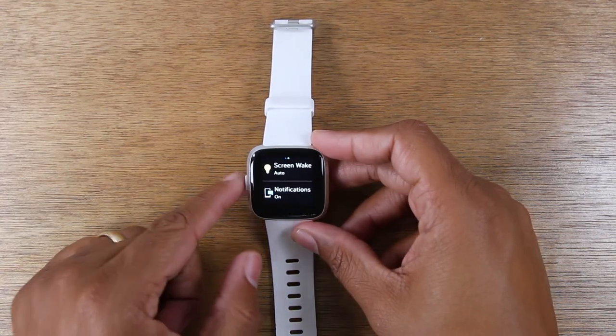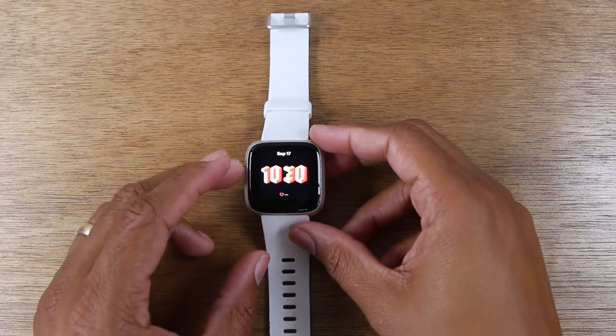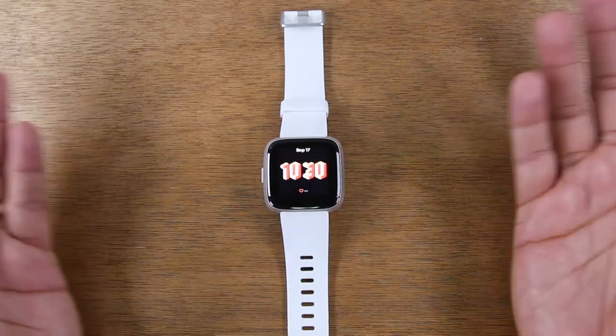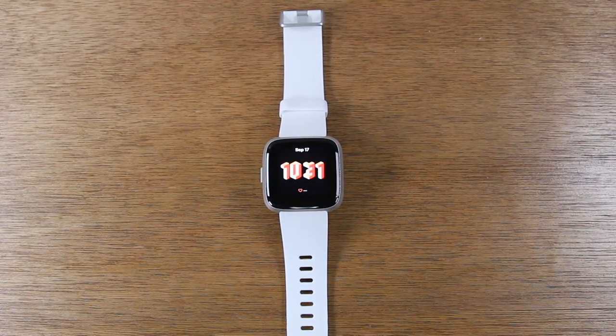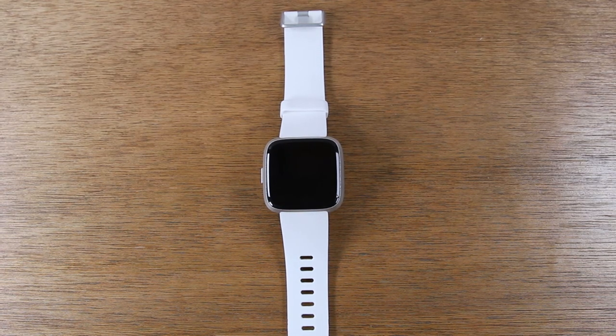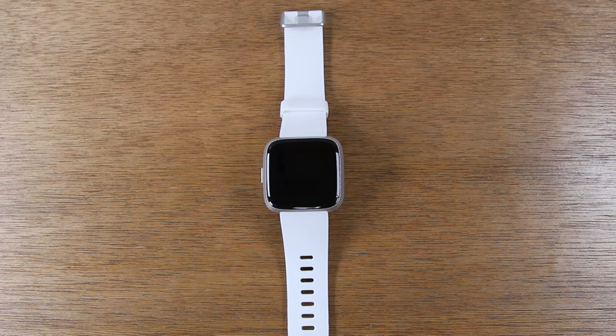So we said we'd give you three tips and we ended up giving you five. These are just little things that are going to help you improve your battery life on your Fitbit Versa and Fitbit Versa Lite. Leave us a comment down below and let us know what tip was the most helpful for you. Try it out — we'd love to hear your feedback. And if there are other videos you'd like to see, leave it in the comment section and we'll try to get to it. Thanks again for watching, take care and have a good one.